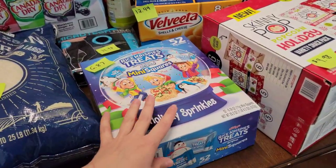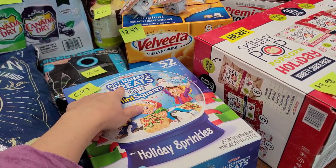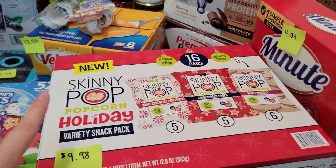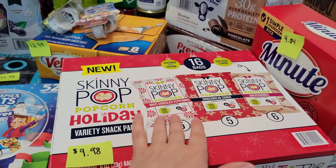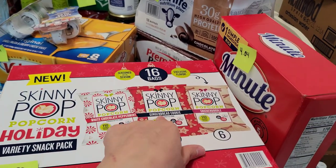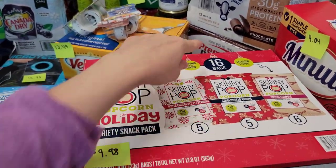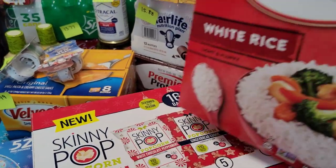For snacks, I got 52 mini squares of Rice Krispie Treats — $6.87. Another snack: the Skinny Pop popcorn holiday variety — one is white chocolate peppermint, one is gingerbread cookie, and one is snickerdoodle. That sounds so good! 16 bags for $9.98.